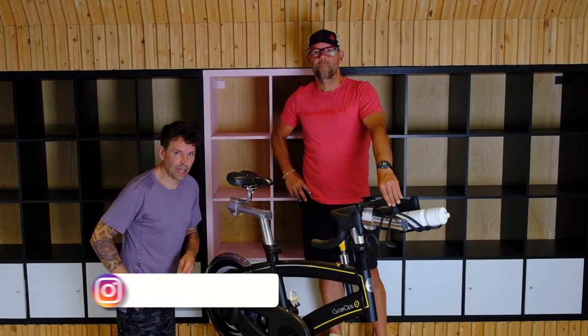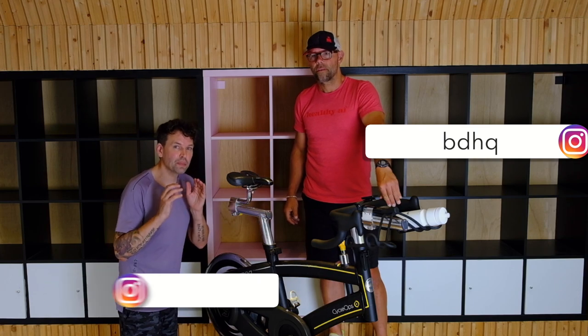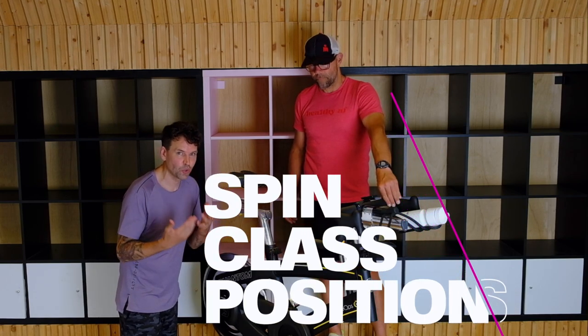Hi, welcome to Healthy Transformation. I'm Jesse. I'm Jason. And today we're going to show you every position that you need to know during a spin class or indoor cycling.